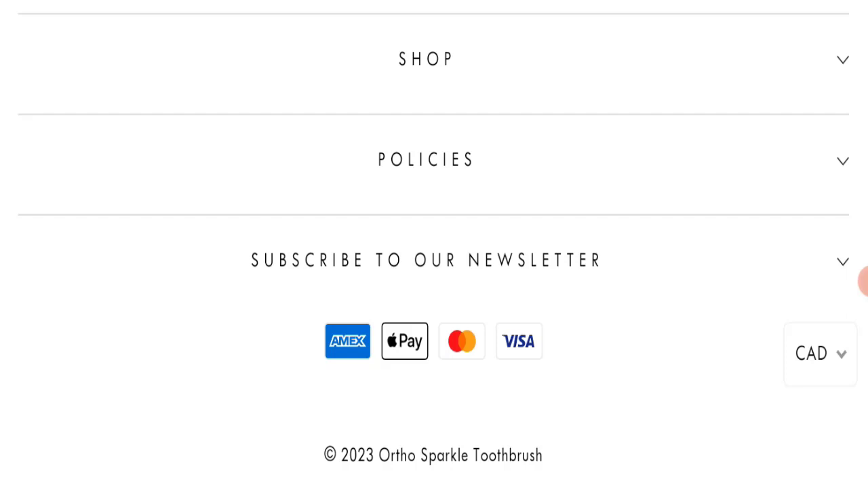In conclusion, Ortho Sparkle appears to be a scam website because it is very new, there are no customer reviews, and it is not active on any social media platform. Only the trust score is decent, but we cannot judge a website as legitimate based on trust score alone. We recommend you make a careful and informed decision before purchasing.